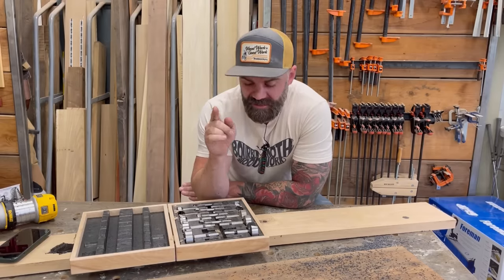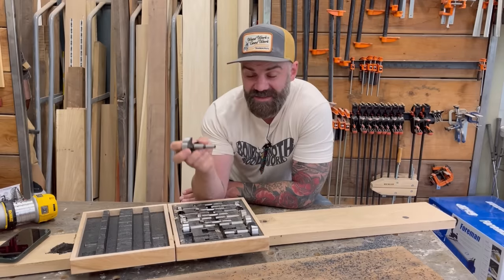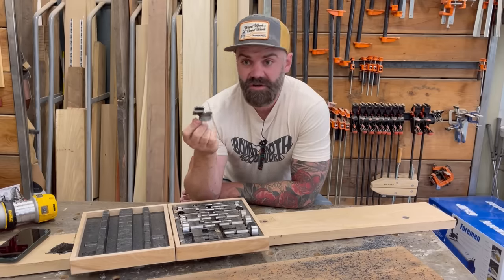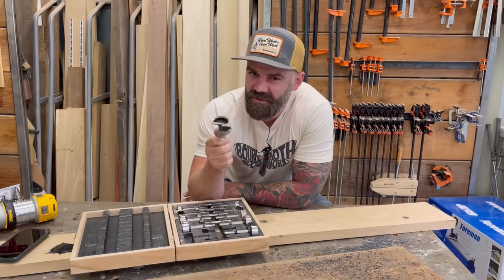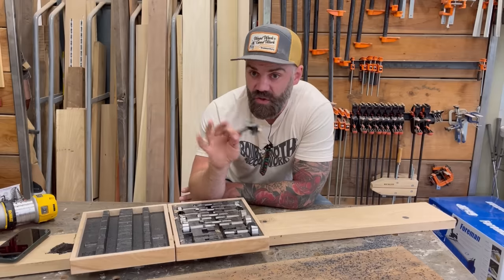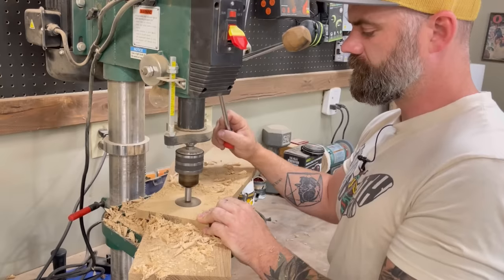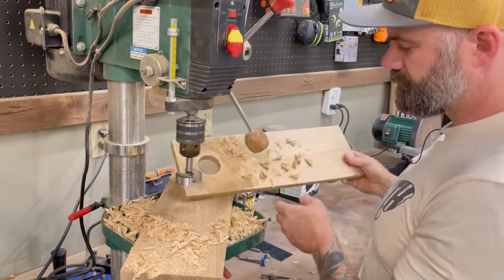While we're talking about routers, here's another trick that could come in handy if you're in a bind. We've all been there — you've got a set of Forstner bits and it goes up to a certain size; this one goes up to two and an eighth inch. But what if you need to drill a hole that's two and seven-eighths, or three inches, or three and three-quarters, or four and a half, and you just don't have a drill bit that exact size? I'm going to show you a way to drill any size hole you want using just your biggest drill bit and a router.